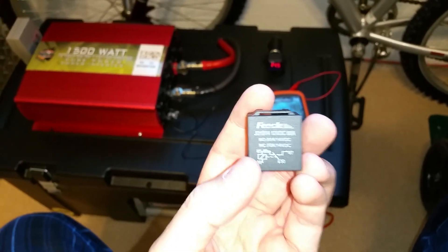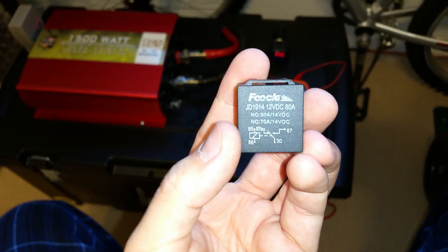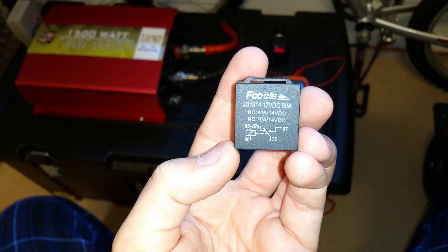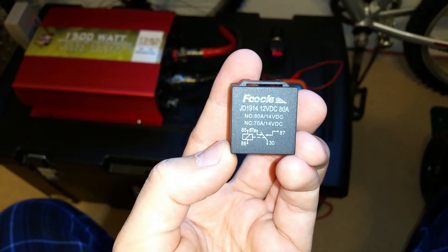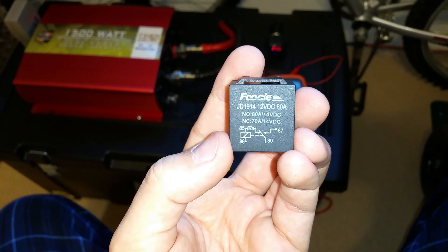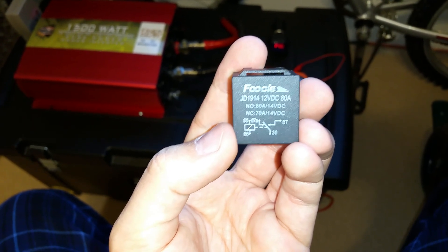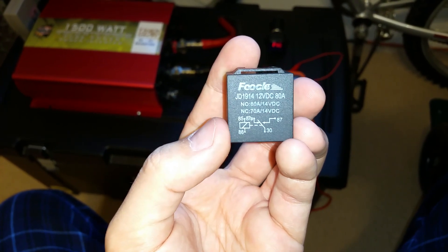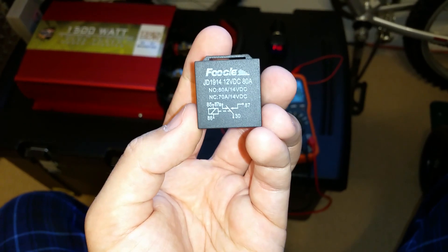This is the next best thing and it's very simple. Pins 85 and 86 are the coil — when energized, it switches over. 87A and 30 are always connected, and when you energize the coil, 30 and 87 become connected. I intend on putting this in between an ignition-on fused bus and the daytime running lamps, so 87A and 30 will always be connected. Then I'll use the coil energized by the parking lamp circuit — when I turn on my headlights.